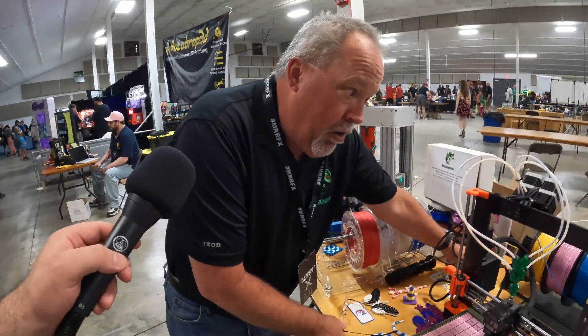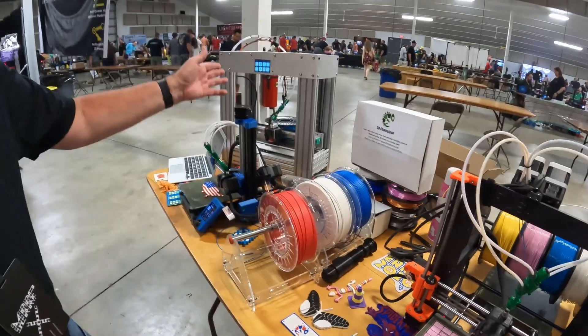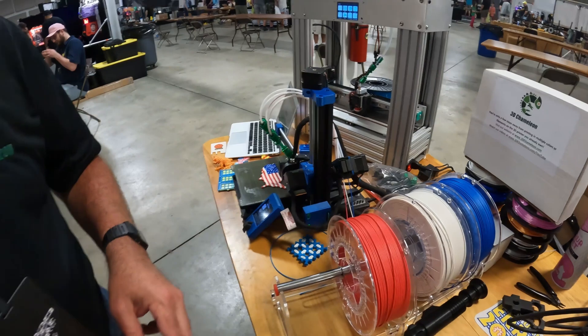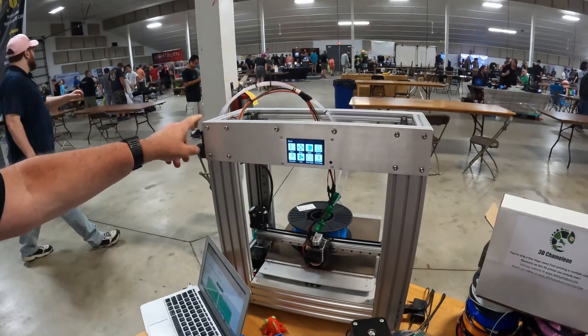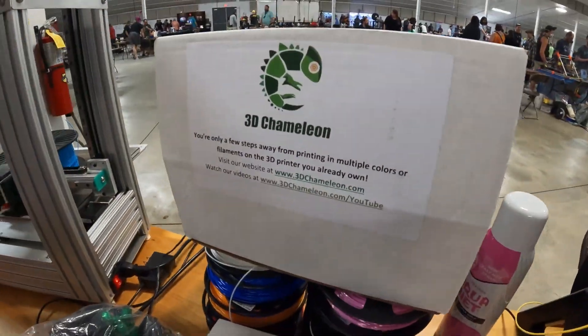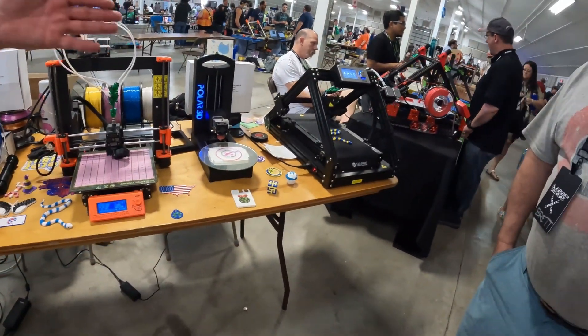That's a real nice upgrade — makes it last a lot longer. The other change is we now fully support full direct drive, so our unit can be used as the extruder instead of just being a loader and unloader. Here on the mini we've eliminated the stock extruder and we're using ours. Same thing here on the Printer Box Pro — this is the extruder that will come with this machine and you can see it feeds directly into the hot end.